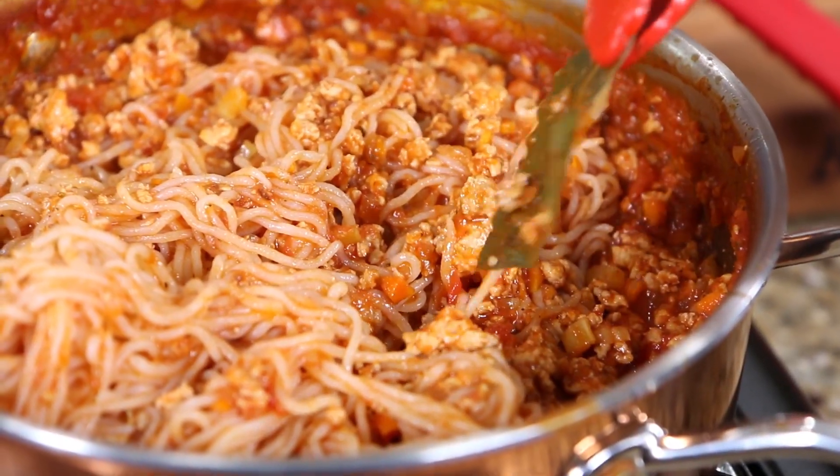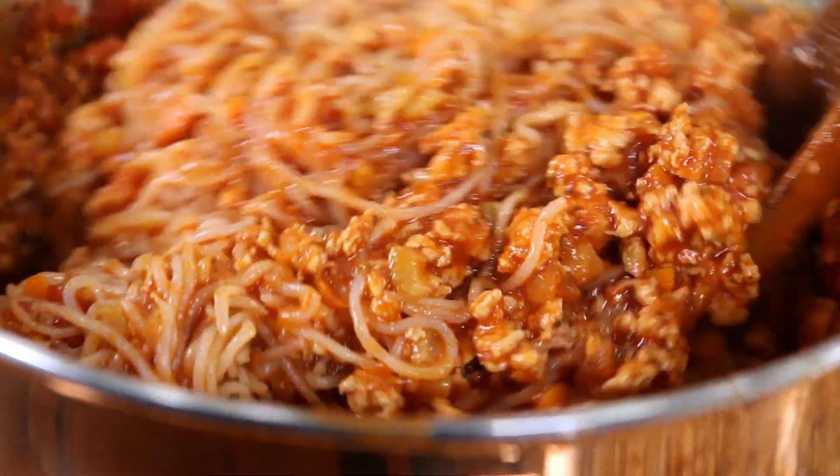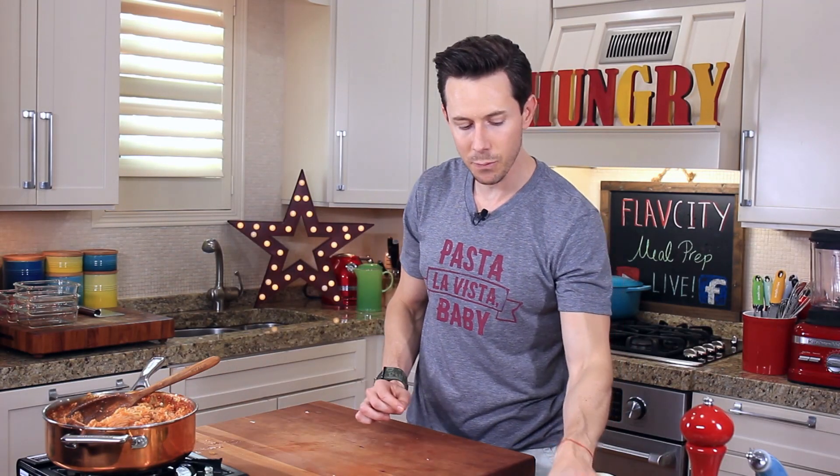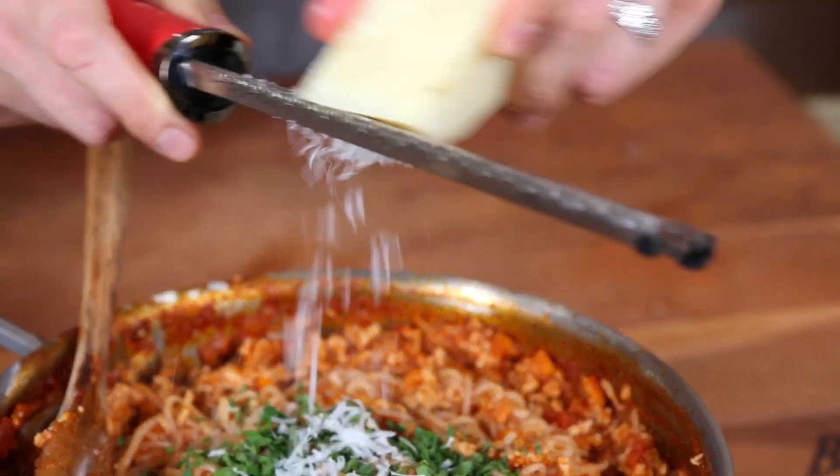This is how you fool your palate — or fool your friends and family — into thinking they're eating starchy, carby, caloric pasta. You can't even tell the difference. Don't forget to take out the bay leaf; it's done its work. The pasta looks absolutely perfect — I'm going to kill the heat and finish it with some fresh parsley that I finely chopped, then reach for the Pecorino Romano again because it has so few calories, and the residual heat inside the pasta will melt it.